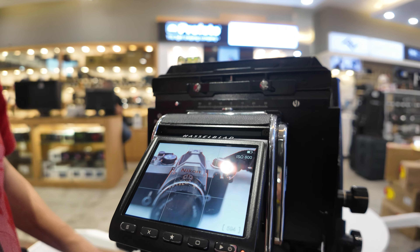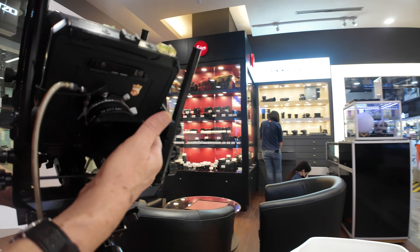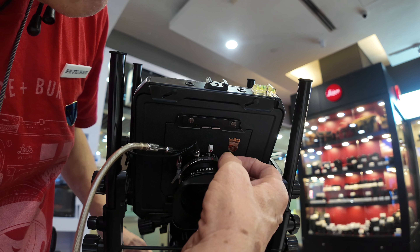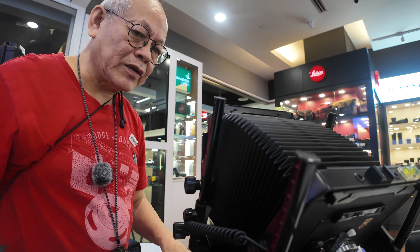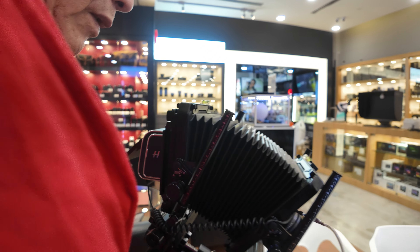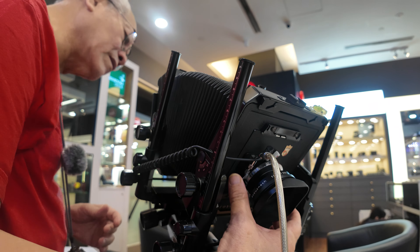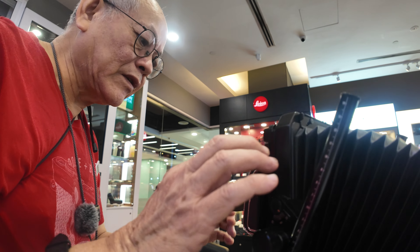In order to take the picture, I shut down the lens, set the aperture, then lock the shutter and make the exposure. Let's see whether the exposure is right. Got it — so I got the image there.